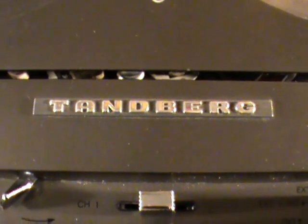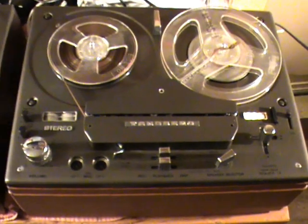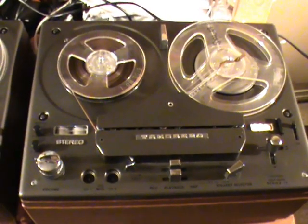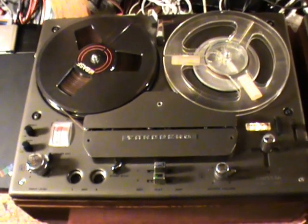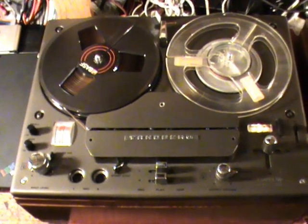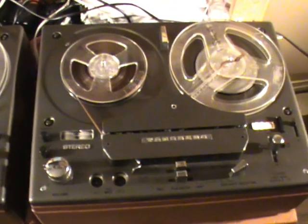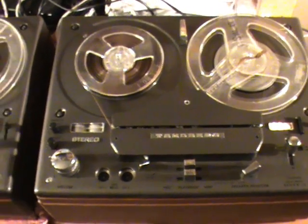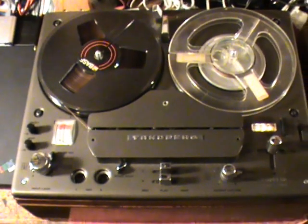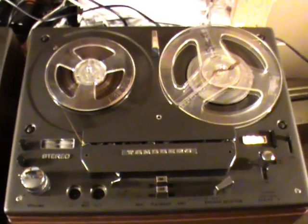Hello and welcome to this video, which will be a comparison between two Tandberg tape recorders: the Model 12, or Series 12, shown here, which Tandberg launched in 1966 as their first transistorized model, and its successor, the Model 1200X. You'd be forgiven for thinking these are two identical machines — they are in fact not, and there are quite a few differences. People tend to confuse them partly because they're both called '12 something'; the complete type number for the Model 12 is 1241, and for the other it's 1241X. We'll go through the differences and similarities in this video.